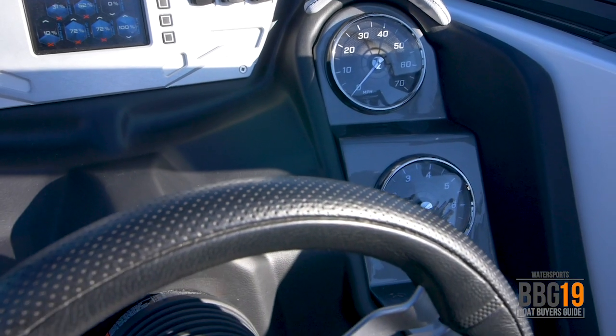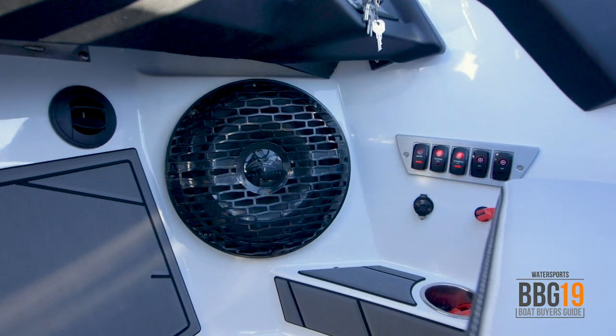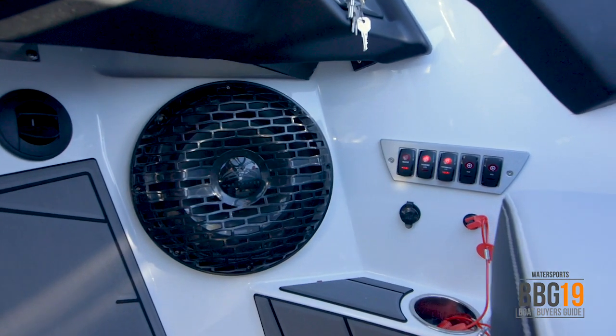It's actually really convenient. To the left of the steering wheel you've got the head unit for controlling the stereo, and down at your feet another big subwoofer helps round out the audio package in this awesome boat.